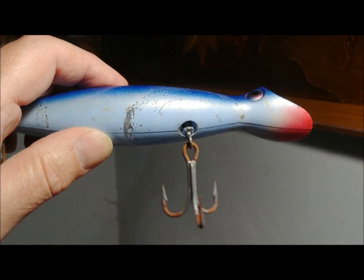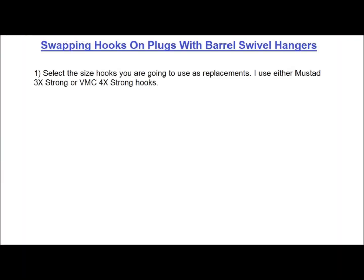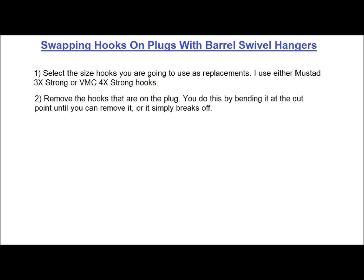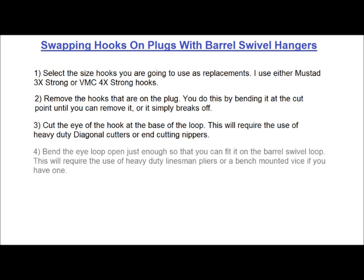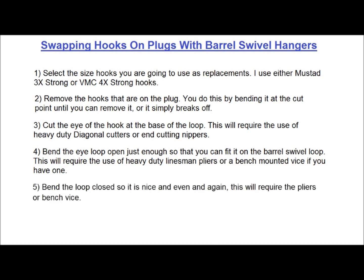Now let's take a look at swapping hooks onto a swivel loop. This involves cutting the eye loop of the hook, bending it back enough to attach it to the swivel loop, and then closing it again. Select the size hooks — I use either Mustad 3X Strong or VMC 4X Strong for these. Remove the hooks on the plug by bending at the cut point until removed or it breaks off. Cut the eye of the hook at the base of the loop using heavy-duty diagonal cutters or end-cutting nippers. Bend the eye loop open just enough to fit on the barrel swivel loop — not too far or it may break. Finally, bend the loop closed so it is nice and even.